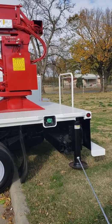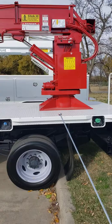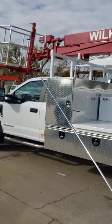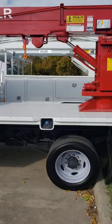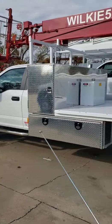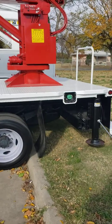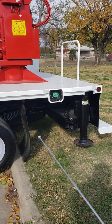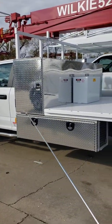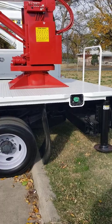With the rear set of outriggers, the reason for this is that when you're working over the front of the piece of equipment or off to the sides, you're compressing all of the suspension on the truck — not just the rear suspension or not just the front suspension. When working off the back, the weight of the truck acts as a counterbalance and gives you the side-to-side stability that you need for your equipment.